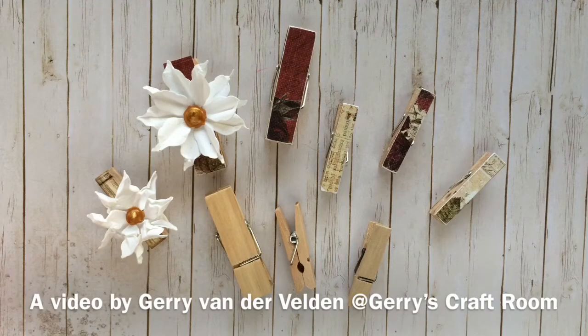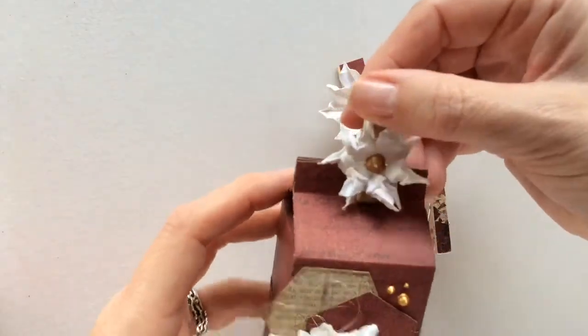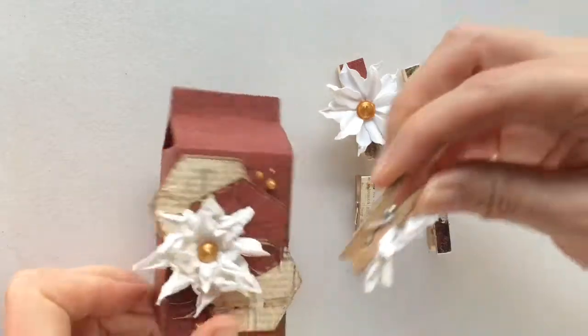Hi everyone, it's Geri here from Geri's Craft Room. Welcome to my channel. In this video I want to show you how I make these little clothespins matching to my projects.